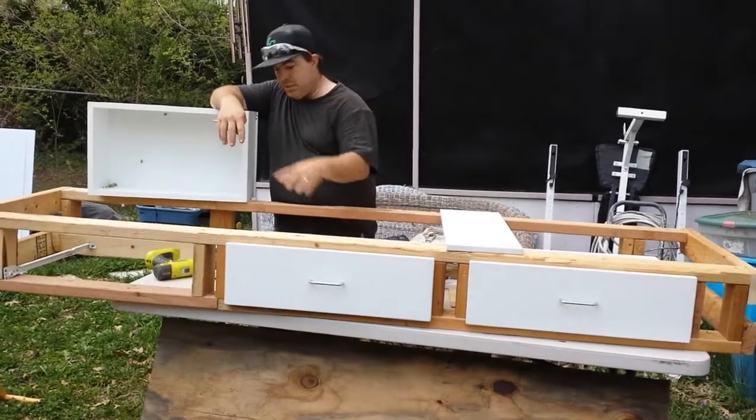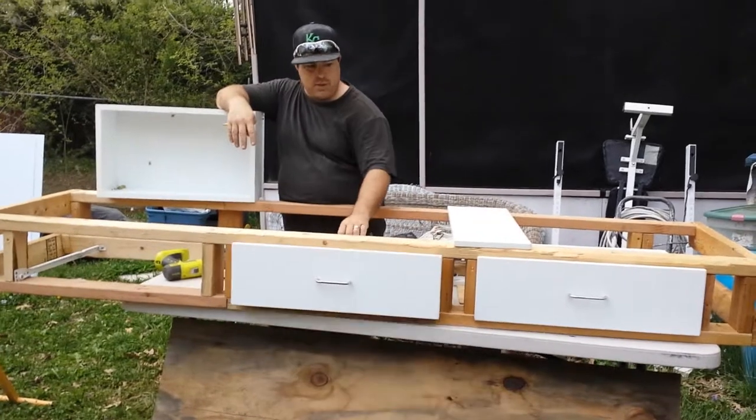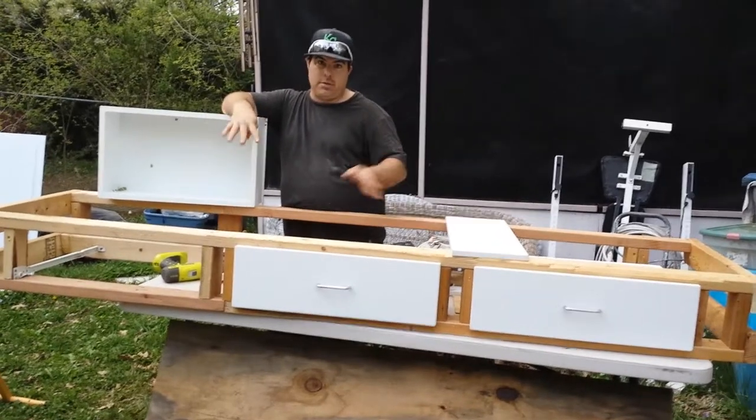Long story short, we got mismatched drawers with mismatched rails. But as you can see, it's going to open. I got a face plate that's going to be on this. It's going to be beautiful. If you've seen any of our other videos, you'll know it's going to come out looking good.